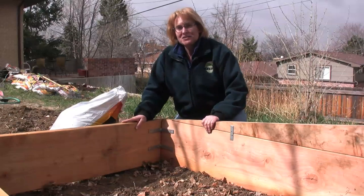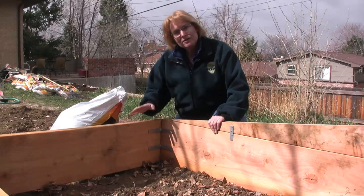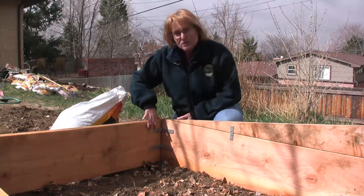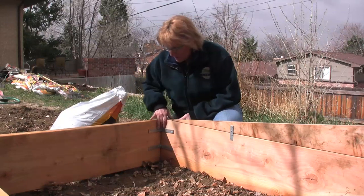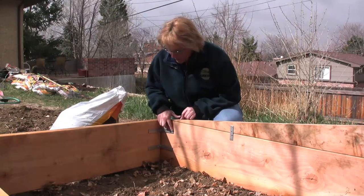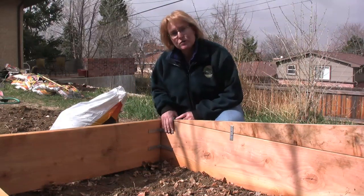These are pretty easy to build. All you have to do is get some untreated lumber, cut it to the size that you need, and then put it together. We've used these L brackets here to help stabilize the corners and attach them together. They go on each board and we've attached them with screw eyes directly into the wood.